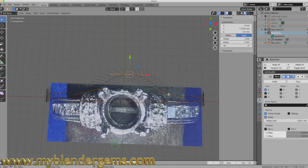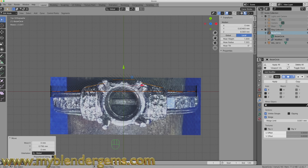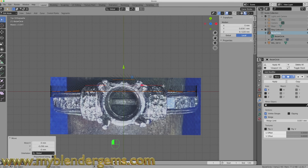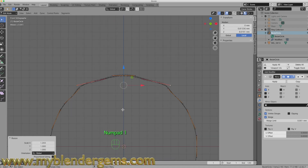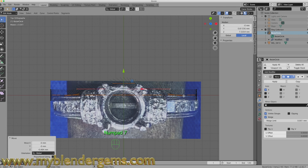I'll grab the two points on this line segment, hold Shift to grab the second one, go back to the top view and move them out to approximately follow the arch across the top of the ring. Then I grab additional points in pairs, rotate them slightly, and size them along the x-axis to pull them out. I can drop back to the side view to correct any out-of-round issues and bring points down to restore the arch.